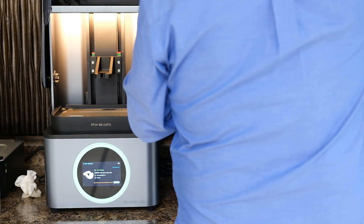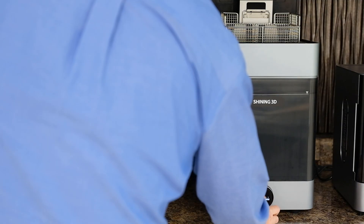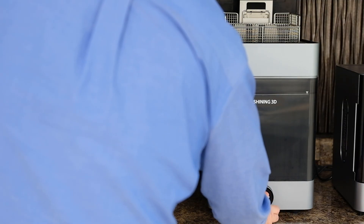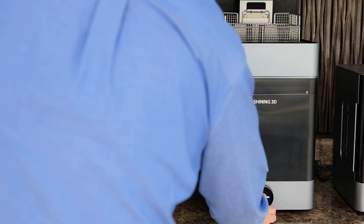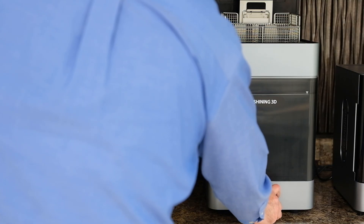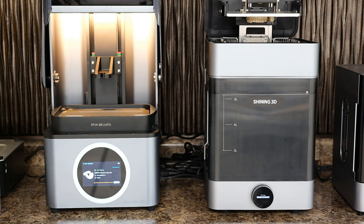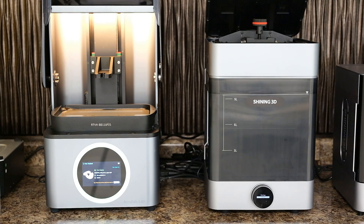Now you simply move your print base over to the fab wash. I'm selecting the correct resin I used — the OD01 — and then I'm going to click yes. I'm going to choose that I want it to wash and cut. It's going to automatically go down, cut the model off the base plate for me, and then go all the way down into the base once it cuts the base plate off, and then it'll go through a full wash cycle.